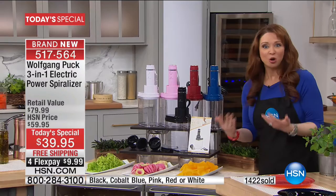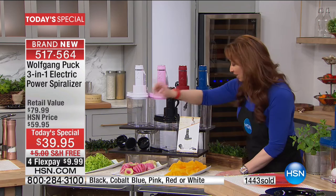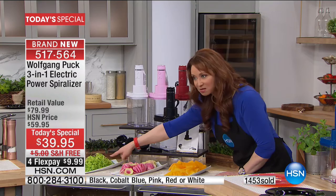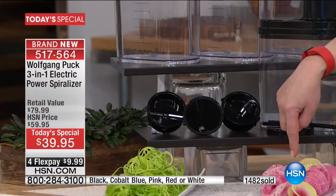I think I have every spiralizer known to man — the manual crank ones, the one where it takes you an hour to do a radish or a carrot. No one has an electric one. Not only is his electric, it comes with three different blades. Here's your julienne blade, so that does the famous zoodle. You also get this really nice wide blade — this is kind of like the fettuccine noodle. So you can also make those beautiful rosettes.